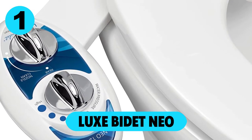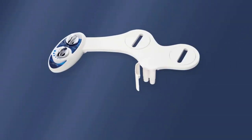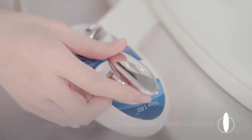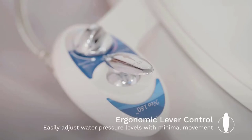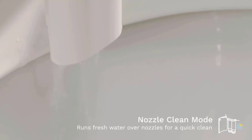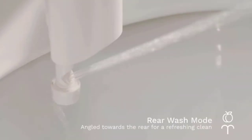At number 1: LUXE Bidet NEO 120. The NEO 120 is a freshwater mechanical bidet attachment that allows you to experience the comfort and convenience of a bidet without the fuss or mess. It's easy to use — just press the mode and water pressure control knobs to activate your bidet and then adjust the water temperature with the dial. During use, the nozzle extends below the guard gate, and after use, it retracts into a housing. The self-cleaning mode rinses the nozzle with fresh water.